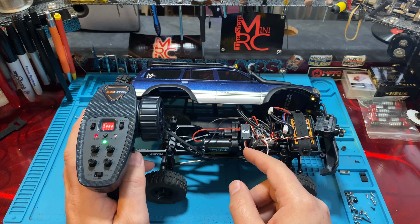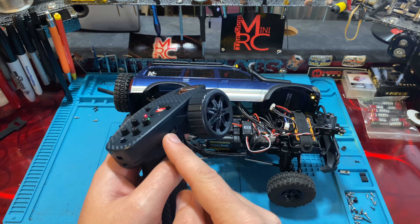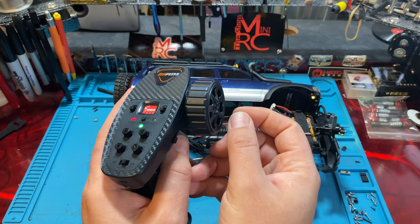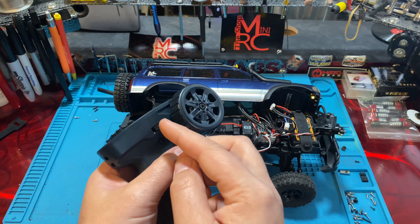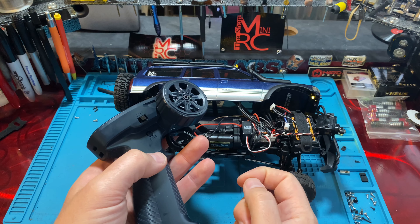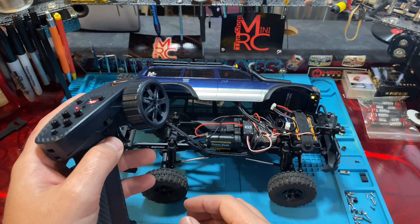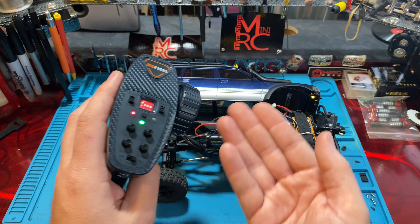One more tip: if you want to run a winch, use basic mode (not rear steer mode) and put your winch on channel three, then move your shift servo to channel four. That gives you center, forward, and reverse for the winch servo. If you wanted to run all of that plus rear steer, you'd need another channel — but for a ready-to-run transmitter and receiver, this thing is killer.